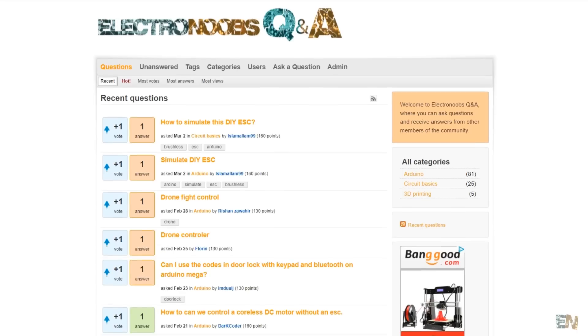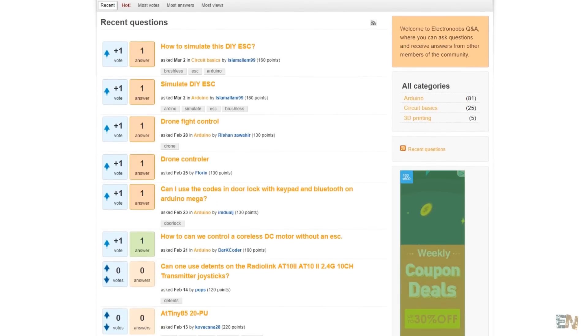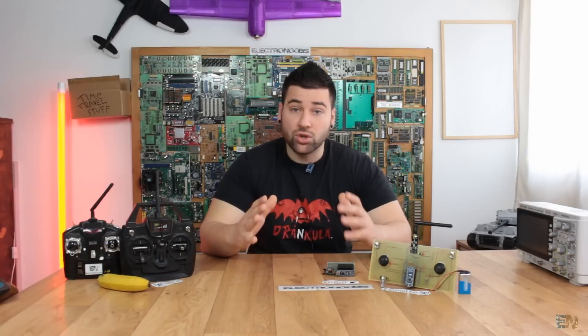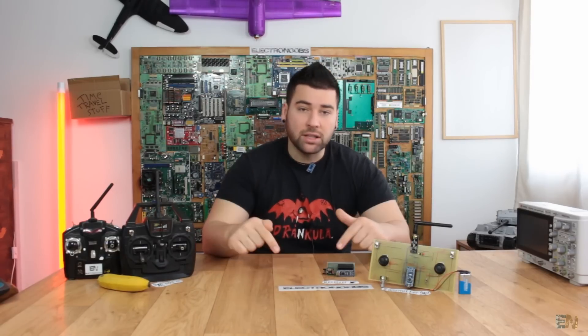Before we start, I would like to ask you to visit my Q&A page - not only to post a question, but also to help others out. I don't have time to answer all of your questions, and sometimes I don't know the answer. So please join the community and help others out. The link is down below.